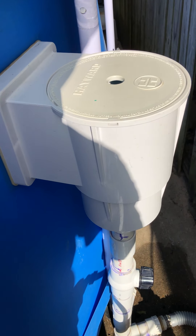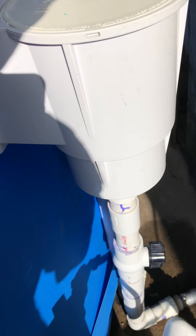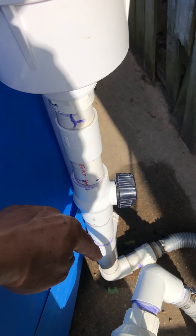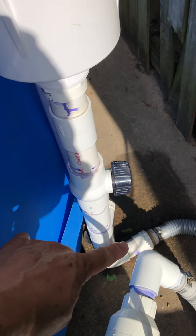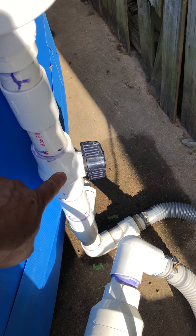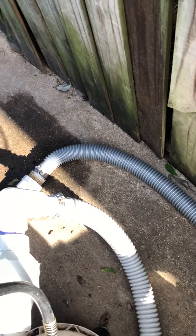After that installation I had to cut it, I had to replumb it. I made this leg, per se, and that's where I did my connection — put a ball valve there for servicing.